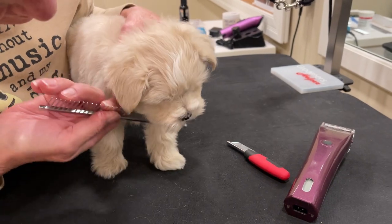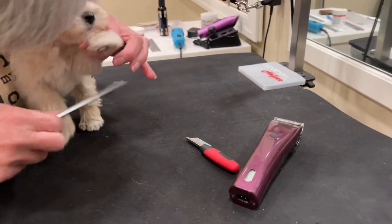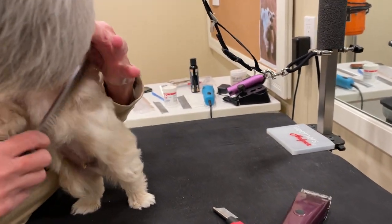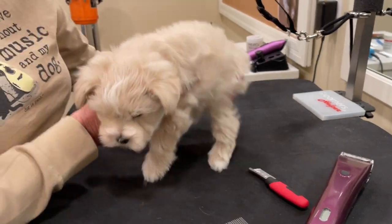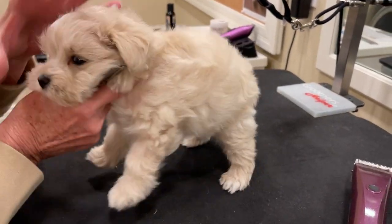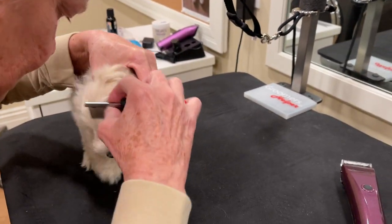We use a standard type comb that you see here, and just comb every part of the body. The next thing that's going to happen is we're going to show you what the feet being trimmed out and what the eyes being trimmed out looks like.